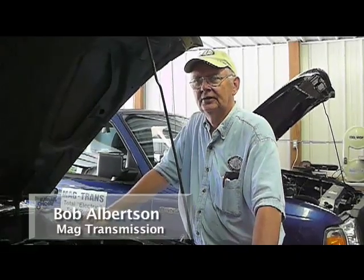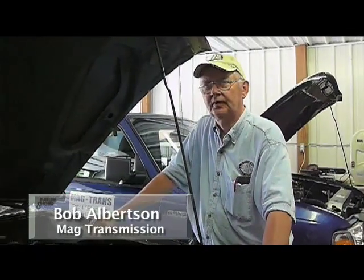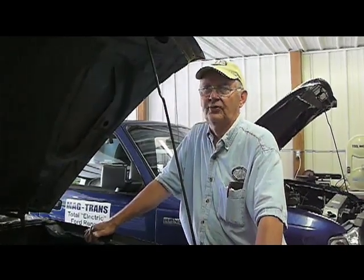We're talking to Bob Albertson about his conversion kit for Ford Rangers. Bob, how long have you been working on this? On the Ford Ranger program, it's been a little over three years.